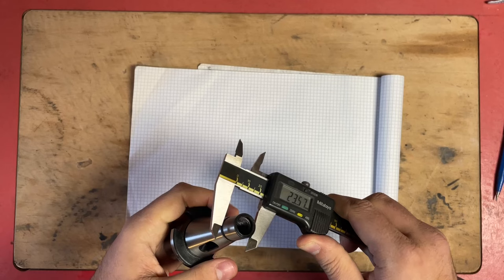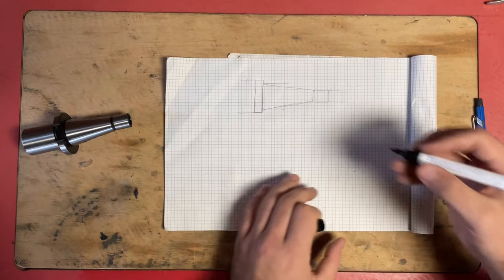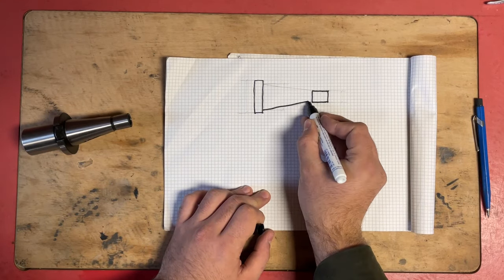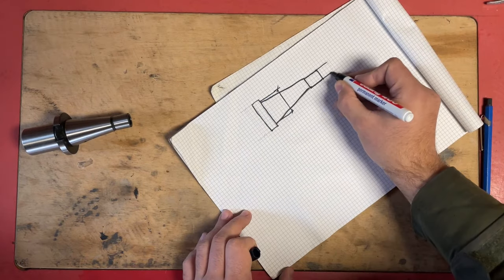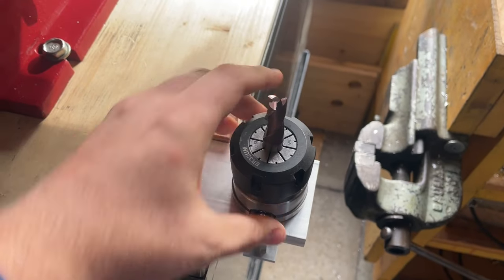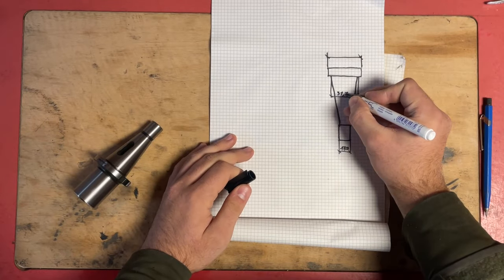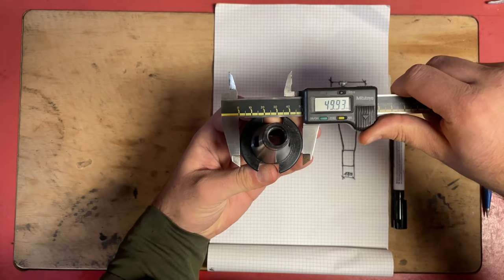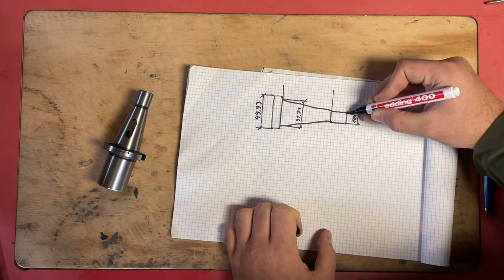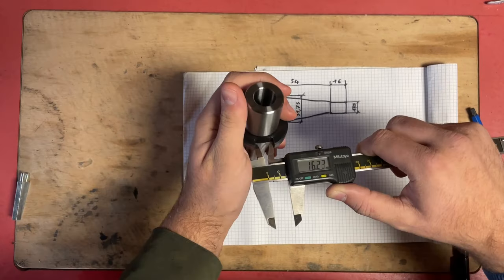Hello and welcome back to my channel. In this video I will be showing you how I made this tool holder clamping fixture. It's a holder that you can tighten the collet chuck on for fixturing your tools. I don't have one currently so I need one, and I thought this would be the perfect project to try out the new milling machine. So let's start.